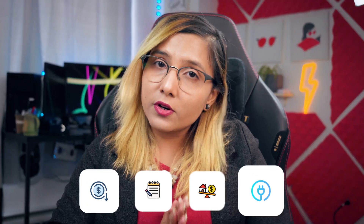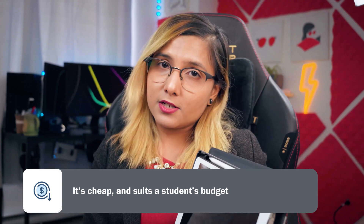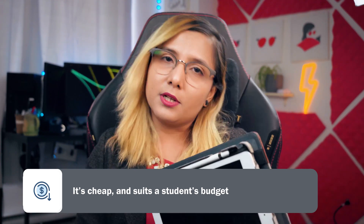Here are my four reasons why I bought the cheapest iPad ever. Reason number one is that it's cheap — it fits a student's budget. This is probably the only budget-friendly model you have as a student, and that's a big advantage.